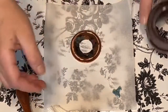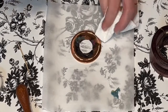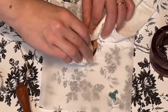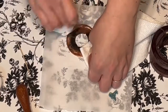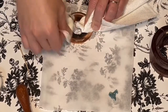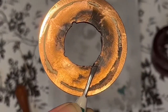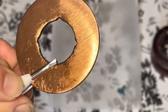Then we're going to take it off the candle, blow it out, remove it, and then remove the lid or the copper piece. We're going to hold it with the paper towel so that our fingers don't touch it and wipe around the edges. I picked it up with tweezers to make sure I didn't burn myself.